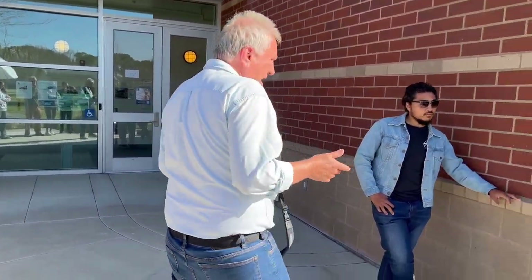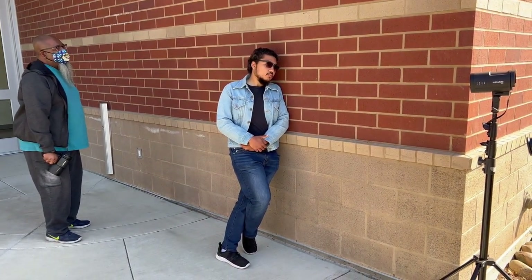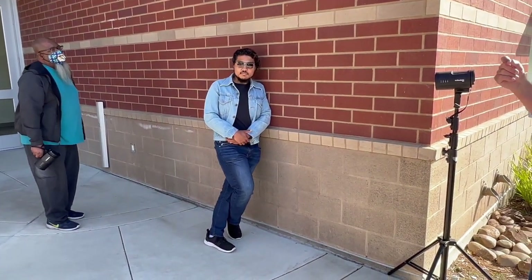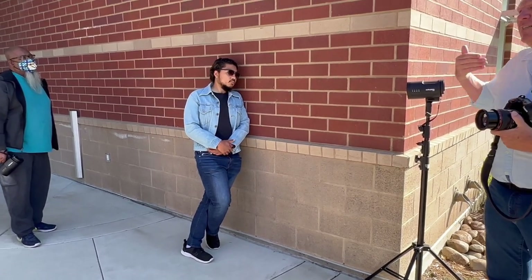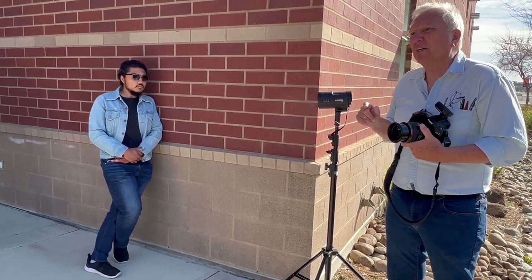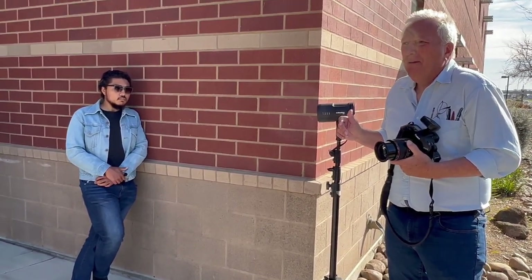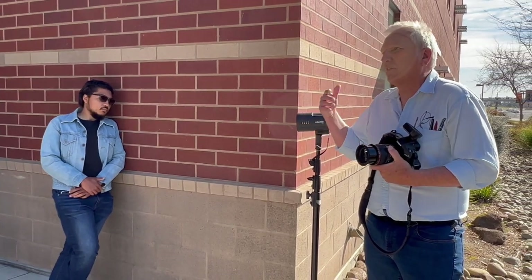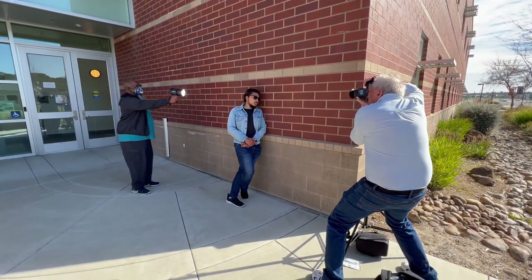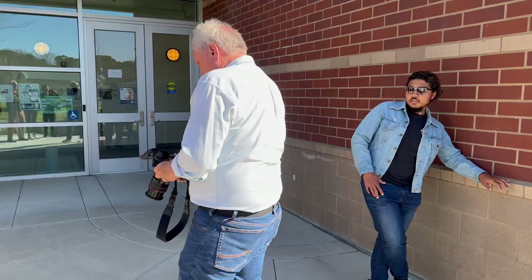Now I've got it turned on again. I'm going to leave this exactly where it is, go ahead and hit a test. The very first exposure is generally the flash talking to the camera — it's a wasted exposure because it's synchronizing everything together. So I usually just blow one off knowing I'm not going to use it, and then the next ones are synchronized and ready to go.